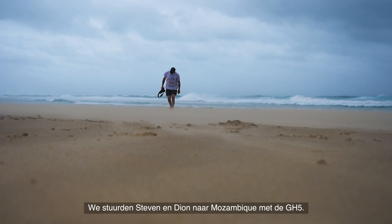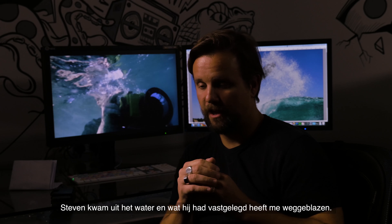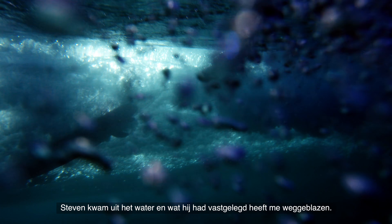We threw Stephen and we threw Dion into Mozambique with the GH5. Stephen came out of the water and what he was capturing blew me away.